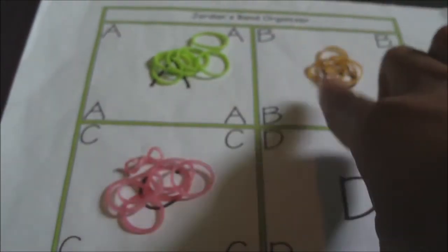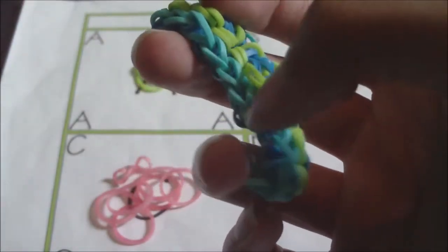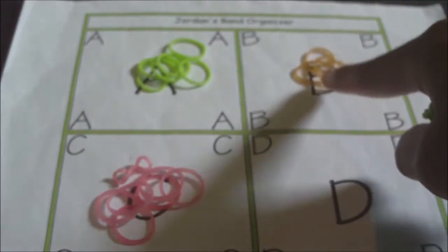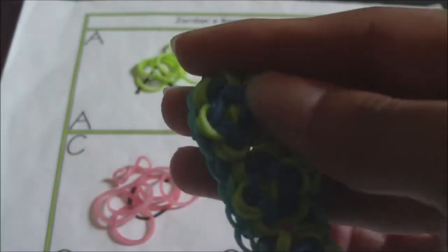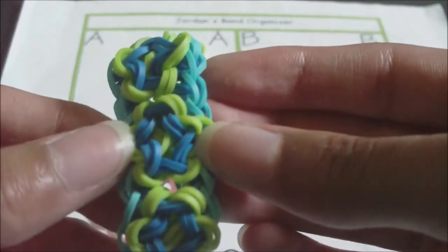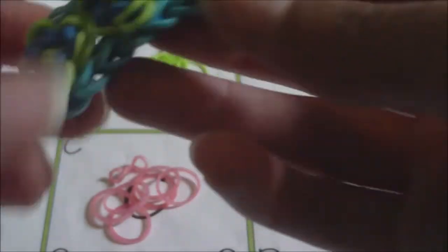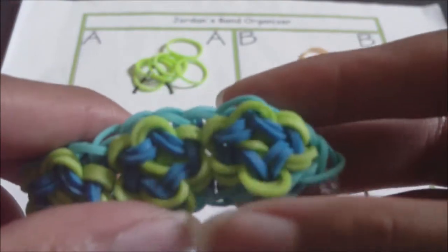For rubber bands, there are three groups. The A color bands are going to be the border bands — they are the turquoise single chains on the sides of the design. The B rubber bands are going to be the center bands, the darker blue bands in the center of the blossoms. And the C color rubber bands are going to be the petal bands — the green rubber bands that make it look like blossoms or little flowers.